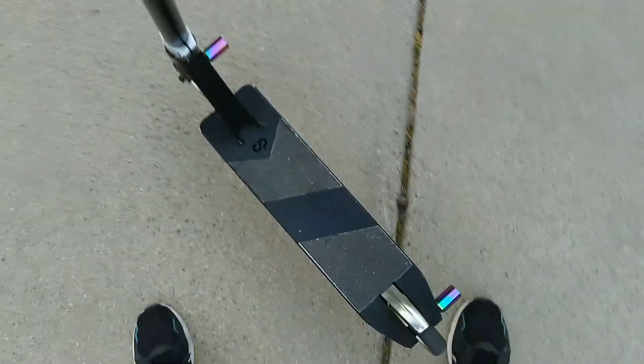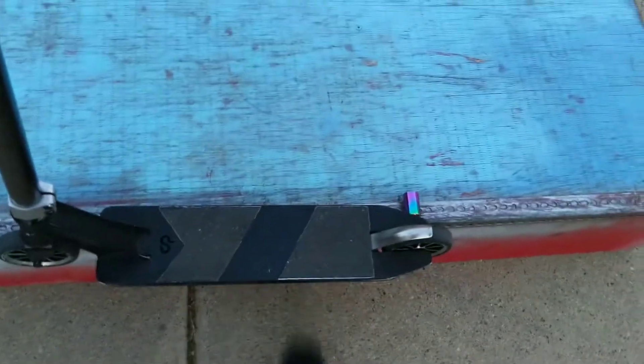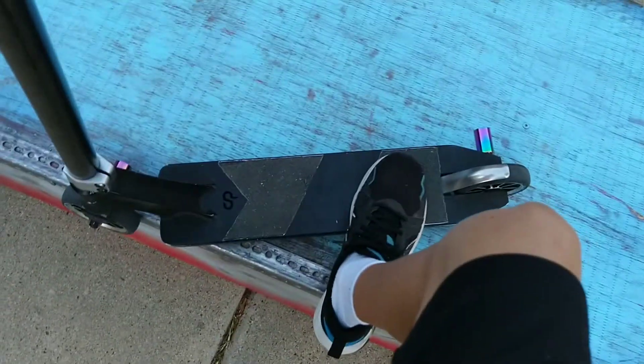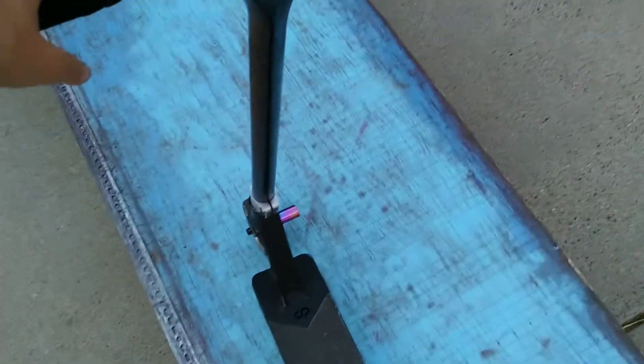My scooter's still dialed. So the real question is: will they slide well, and will they allow me to feeble, 50-50, and Smith? I can't do an ice pick yet, but we're going to see if it's going to allow me to do tricks that I couldn't do before.